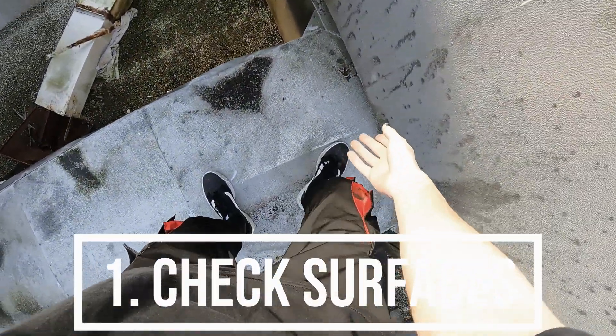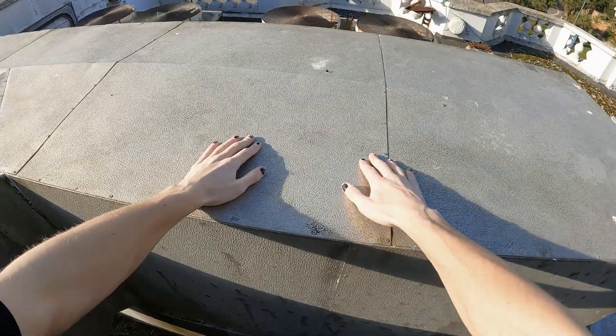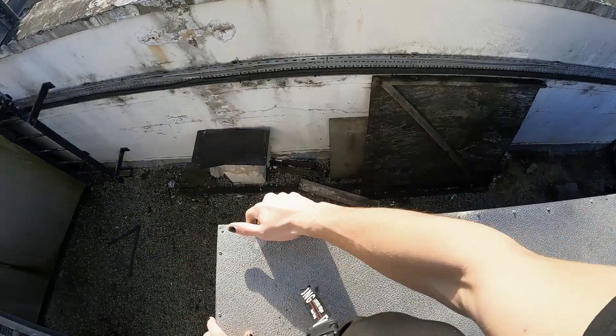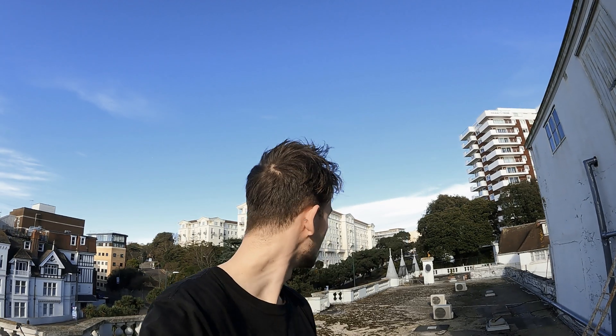First, check your surfaces. This one's a bit weird, a bit dusty, but it's solid enough. I'm going to go over and check that wall as well. Check your surfaces because sometimes you might slip or break something — whether that's you or a piece of the roof or whatever you're training on. Check your surfaces, that is the main first tip.